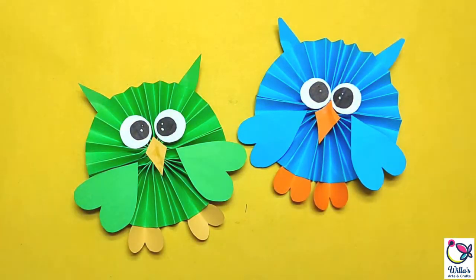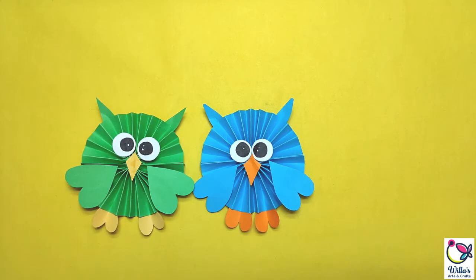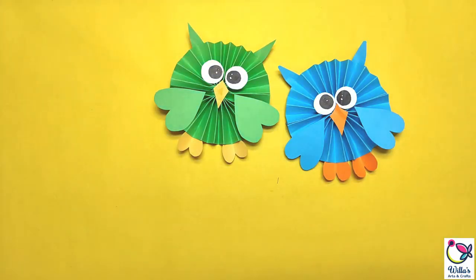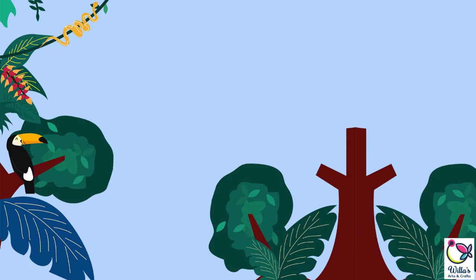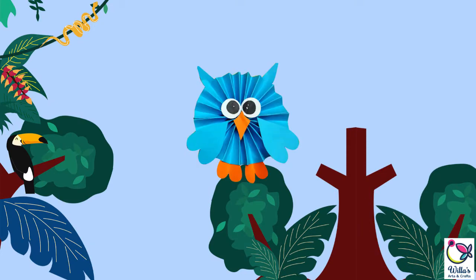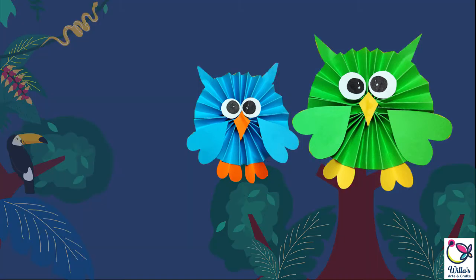You now have your cute little owl and you can hang it in your room or make it stand on your desk and make more variations in color. The more you make, the more fun it will be. Hope you had fun and please do visit again for another session of Arts and Crafts soon. See you!